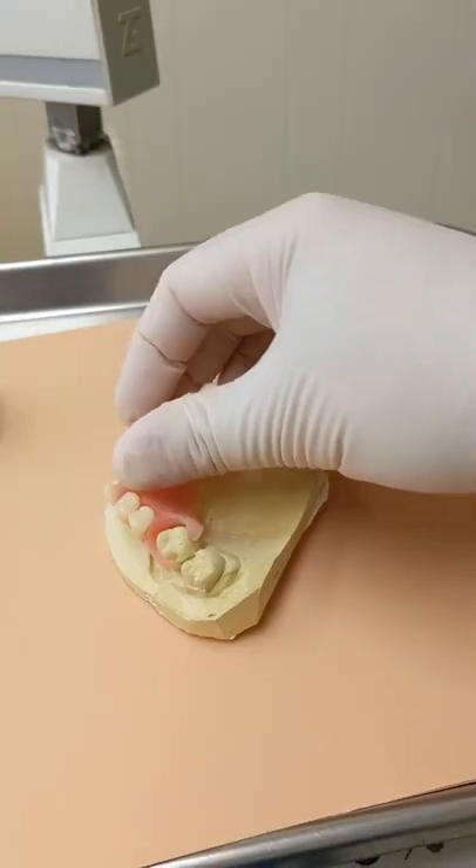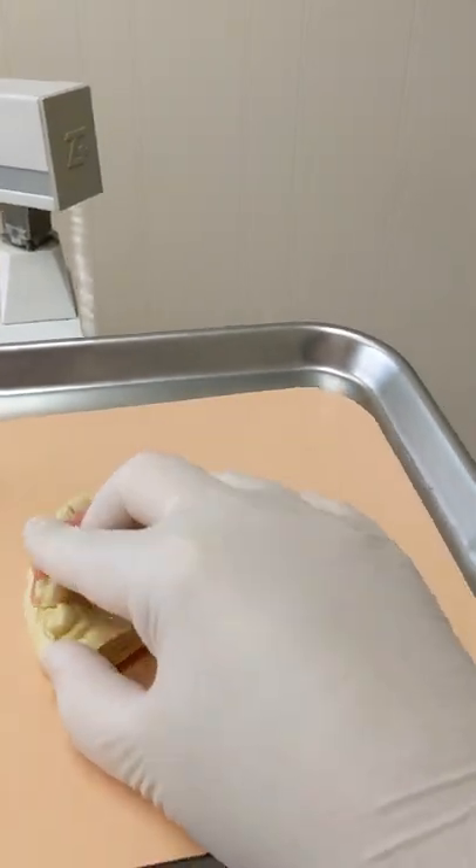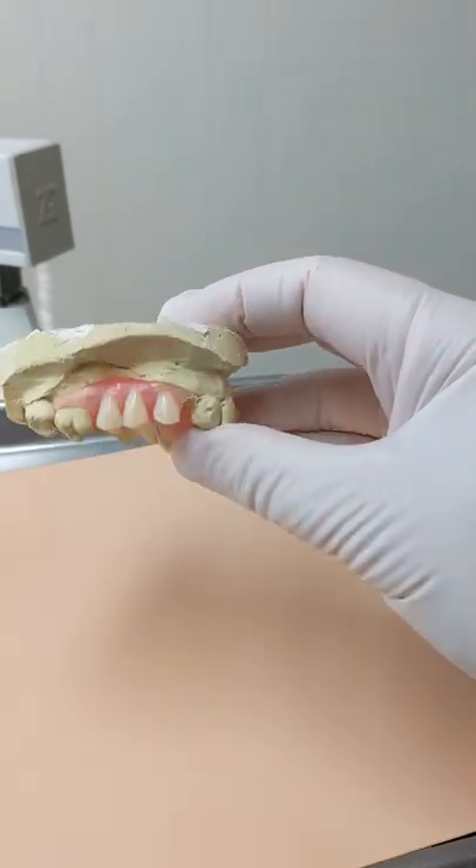Let's put it on there. Hard to do this one-handed. Snap it in place. There it is.